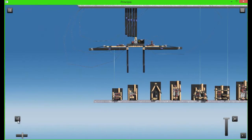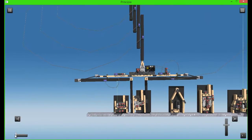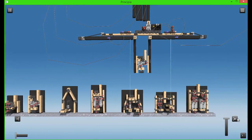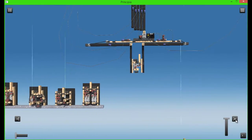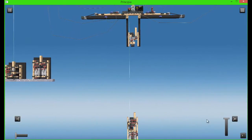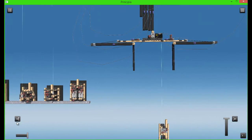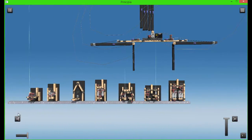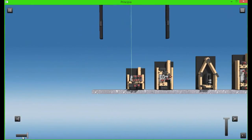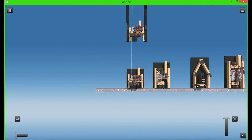Now let's get an ASAS, which stands for Automatic Stability Assistance System - or Sickness Avoidance System as they also called it in KSP. This will stabilize the rocket and keep it from turning. You need this module to be kinda high up on the rocket, because otherwise it'll invert and actually tip your rocket over. So, one more small decoupler, then a pod, and we are good.